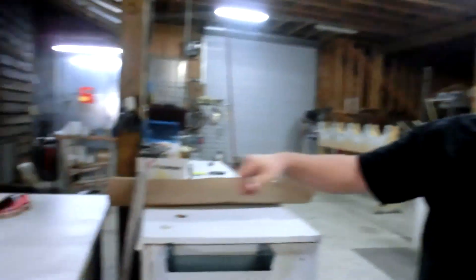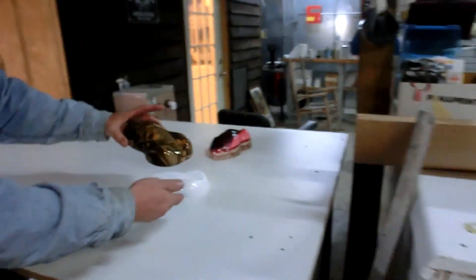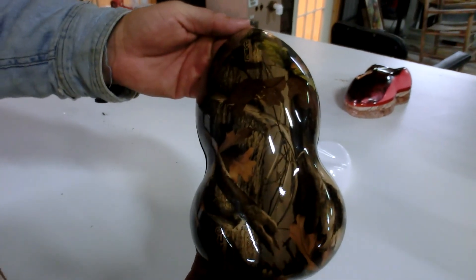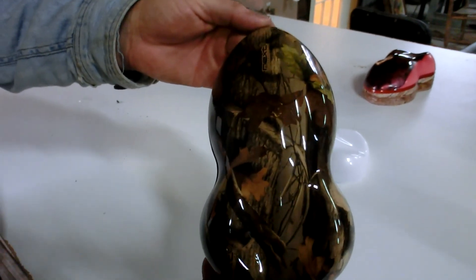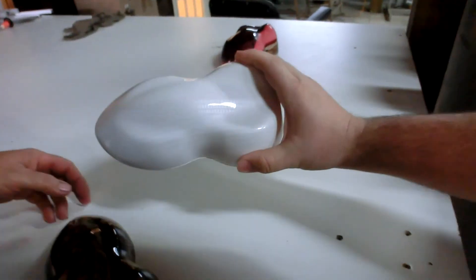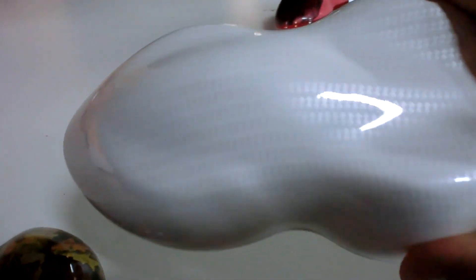These are some samples of different hydro dipping finishes he does. That's next generation camo. He's also got a carbon fiber sample on white — in the light you can see the carbon fiber on that. He can do just about anything. He has a reaper pattern that I got done on my gun, and I wanted it to have a candy color over it instead of just being the standard black and silver.